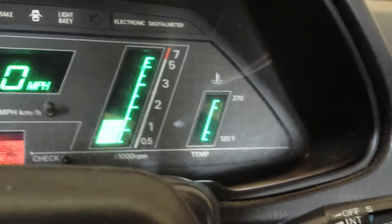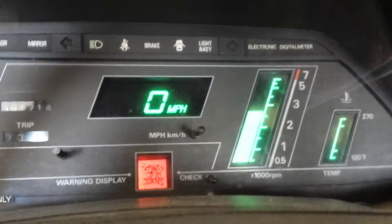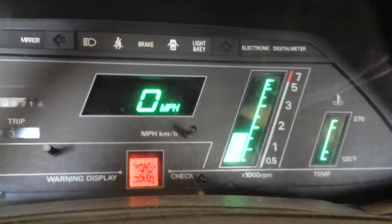Just to prove that the temperature is reading zero and of course it's reading zero miles an hour as well. The RPM gauge does work, and there is a check engine light on.